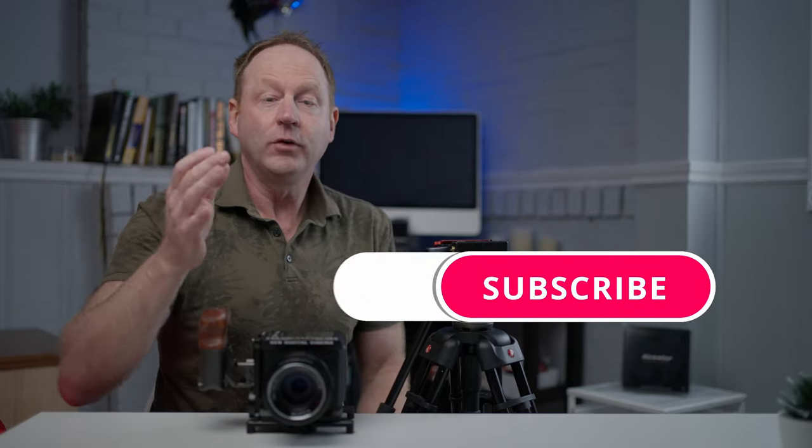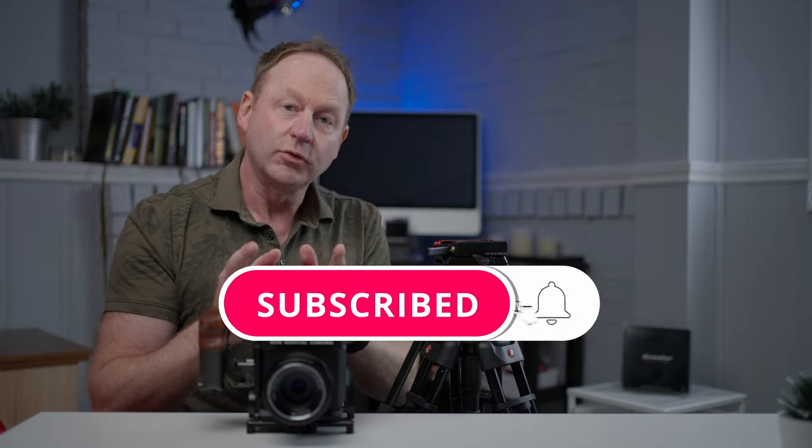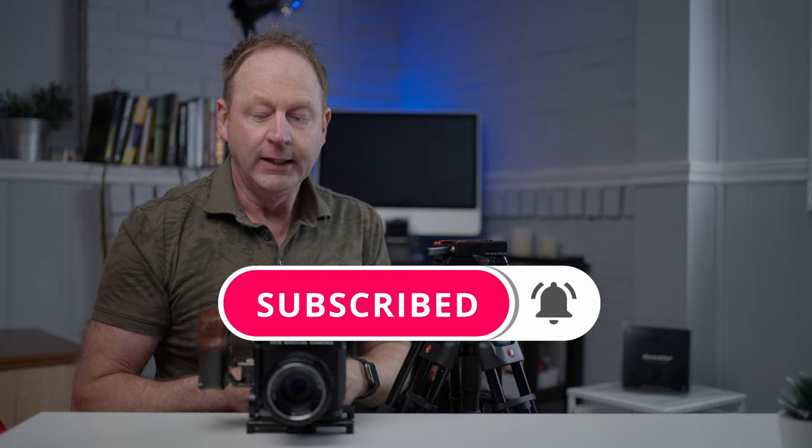If you have any comments or questions about the Kessler Quickstand from Kessler Crane, just post them in the comment section below. If you found any of these tips helpful, hit that like button. I'm going to do some more videos about the Kessler Quickstand and the Kessler Quick Receiver version 2, so make sure you subscribe so you don't miss those. I'll also post links below where you can find out more about Kessler Crane, the Kessler Quickstand, and the Kessler Quick Receiver version 2.